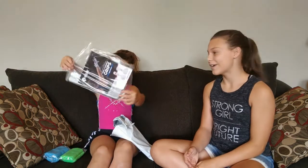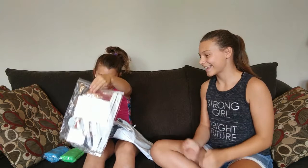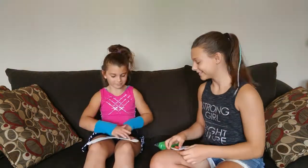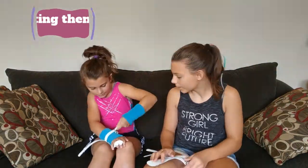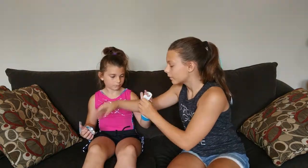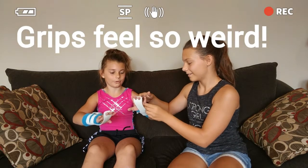Her very first pair of grips! Yay! Oh my gosh guys, grips feel so weird.